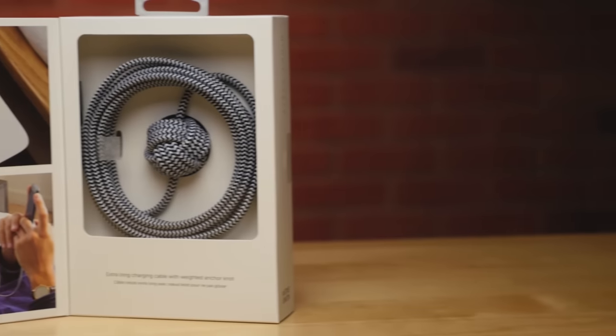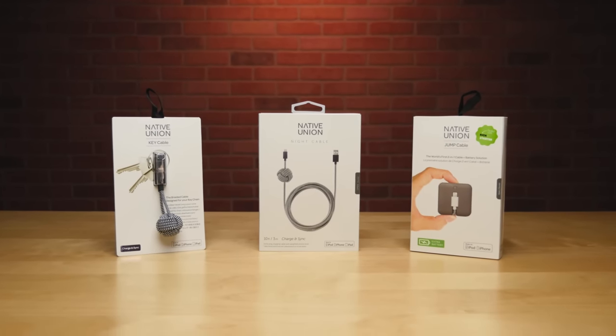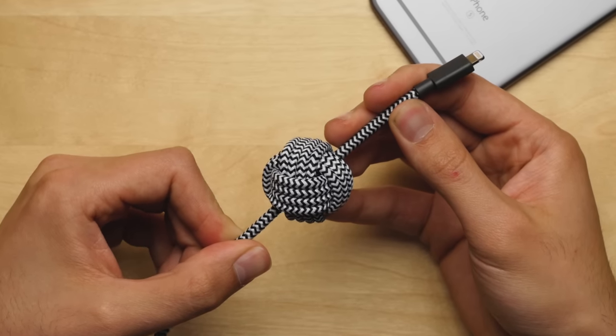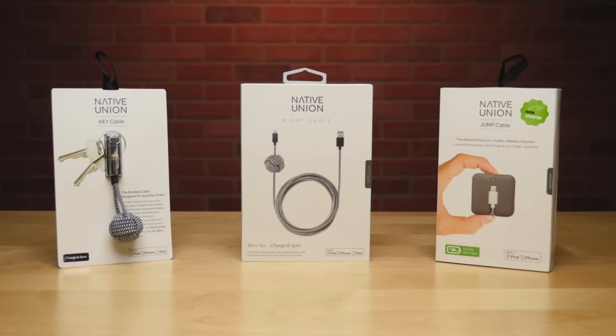But before we dive in, I wanna thank Native Union for making this video possible, as well as let you guys know about a giveaway they're offering, where you can get a chance to win not only this cable, but some of their other cables as well, including a keychain charging cable, a two-in-one cable, and a battery booster, by signing up for their newsletter, linked down below in the description.